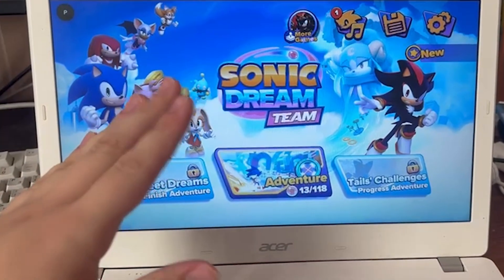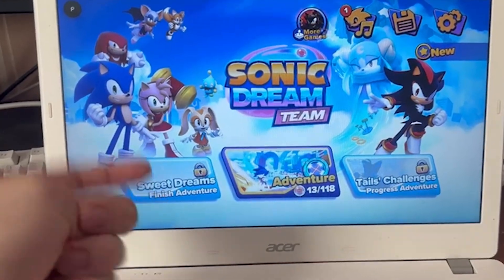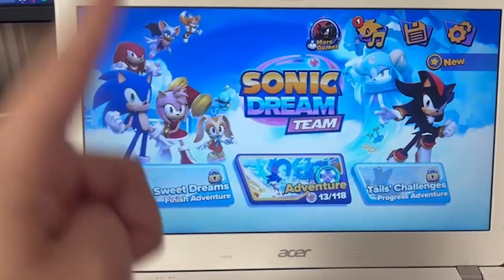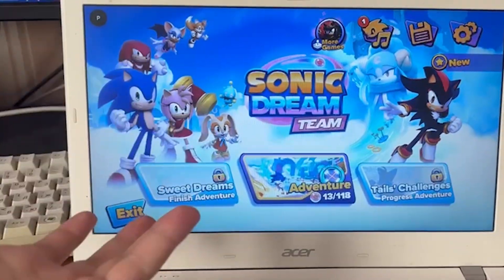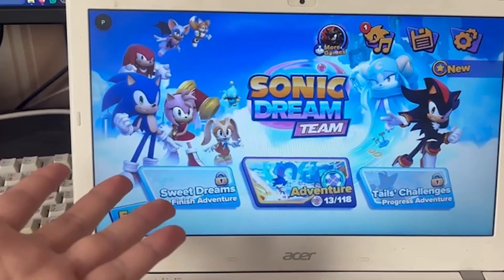Well, fear not, my hedgehogs and people who are dying to play Sneaky Sasquatch. There is a solution to run these games on non-Apple hardware. And actually, this solution has existed for a while — ever since Apple Arcade has existed, really.